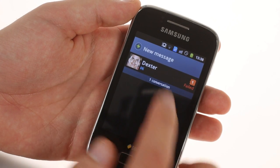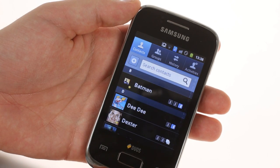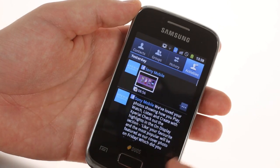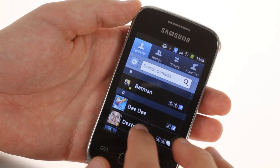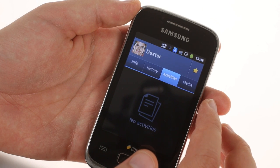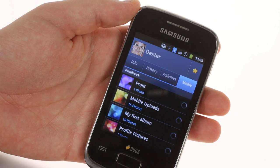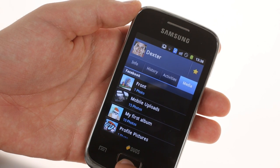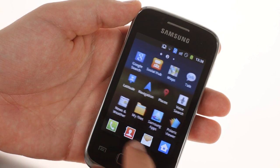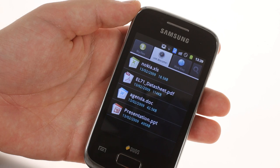The phone book on the Samsung Galaxy Y DUOS has a tabbed interface and lets you view online albums and Facebook or Twitter status updates from your contacts. The phone comes equipped with the Polaris Office Viewer for Office documents. There's no editing option out of the box, but it is an entry-level device after all.